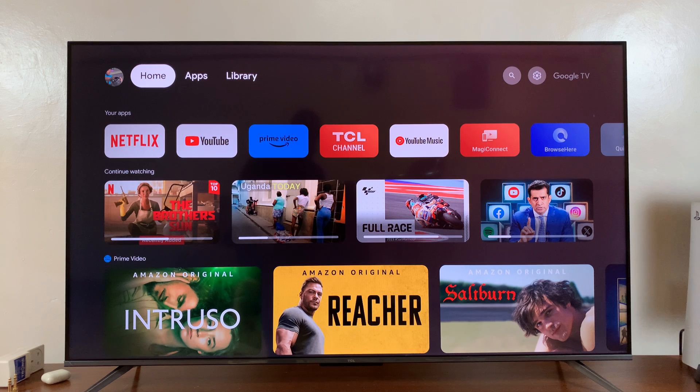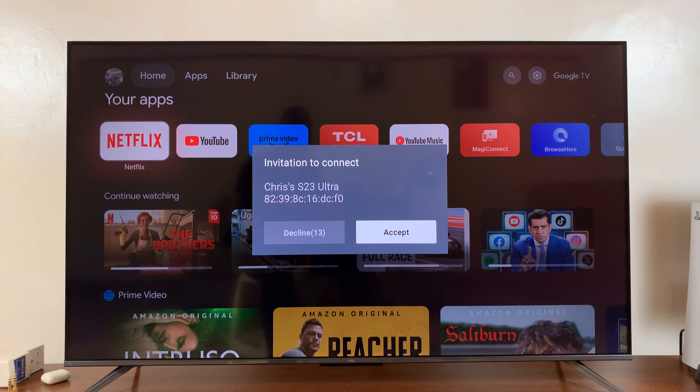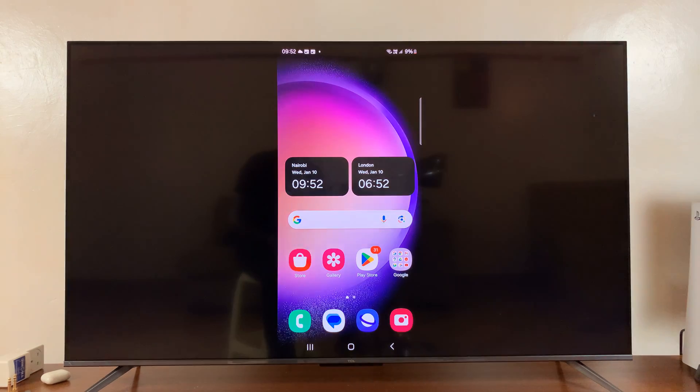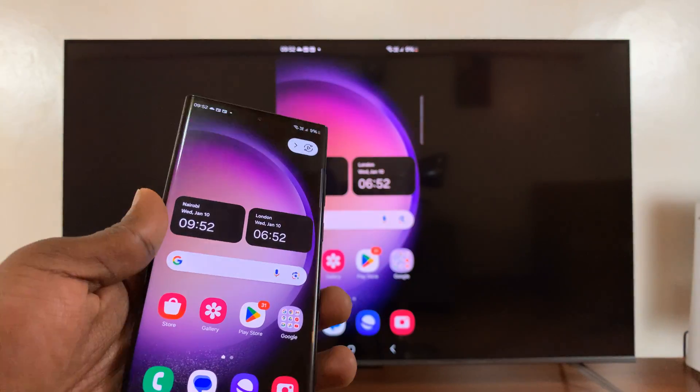There may or may not be a prompt on the TV to start the screen mirroring. If you get a prompt, you'll have to accept. So I'll just go ahead and accept, and that will start the screen mirroring of my Android phone to the TV.